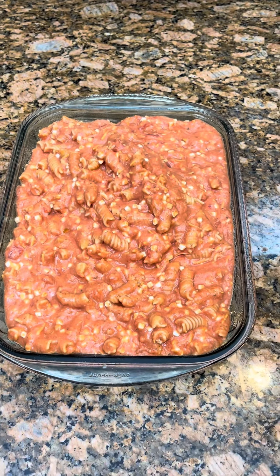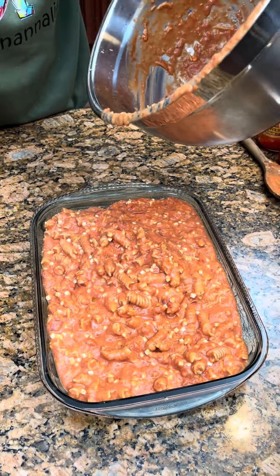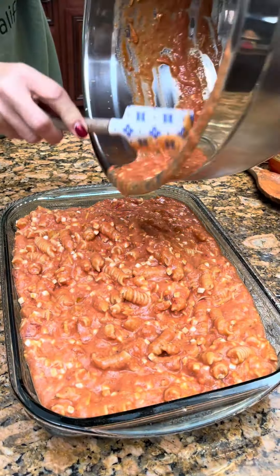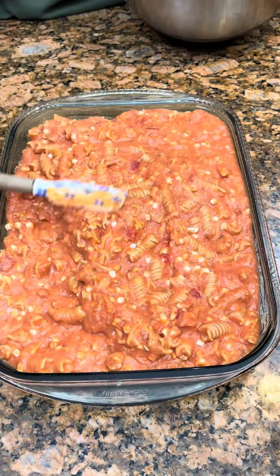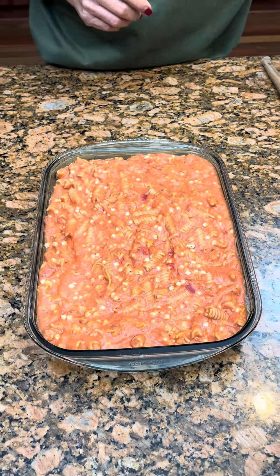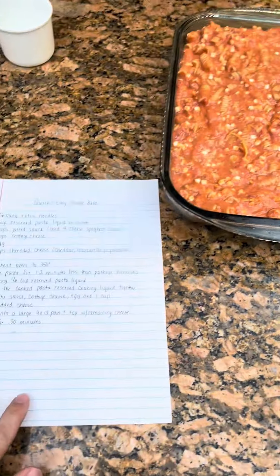Well, it looks good. It does look good — it'll be a little Italian dish. We like Italian food. It's not like if you went to Italy or anything. Okay, now spread it out. We're going to put some cheddar cheese on top of it.